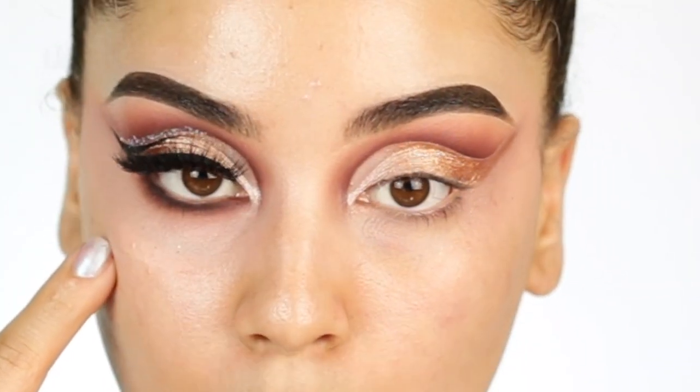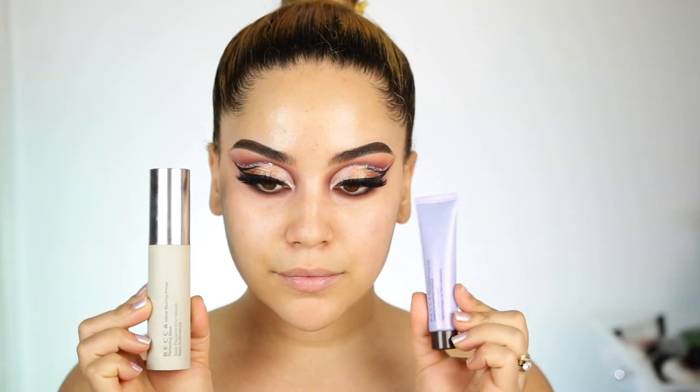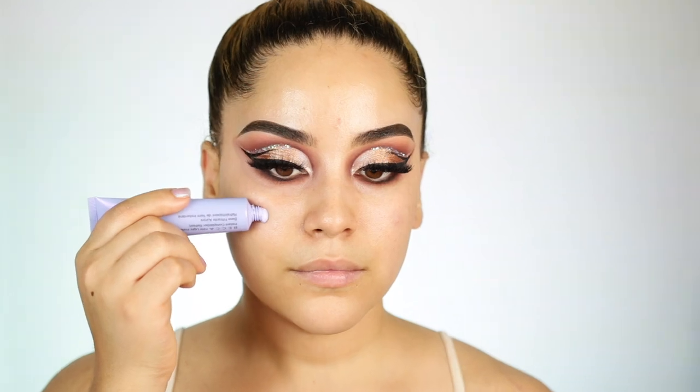I also went ahead and applied some lashes — not my favorite lashes because I love my dramatic lashes, but here is what we have to work with. Now onto the face — I know you guys have seen this makeup on my previous video. At this point, doing the voiceover, it's actually been a week of me using this Juvia's Place foundation, and I just want to give you my final thoughts on it.